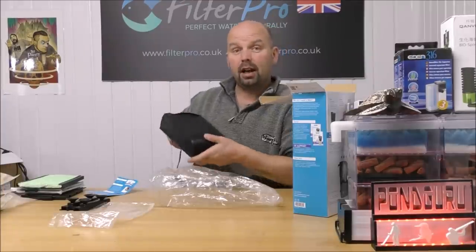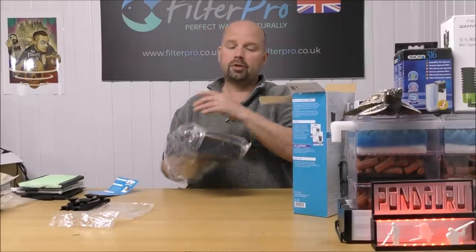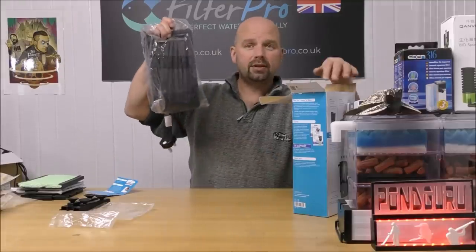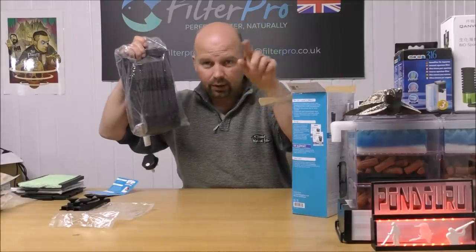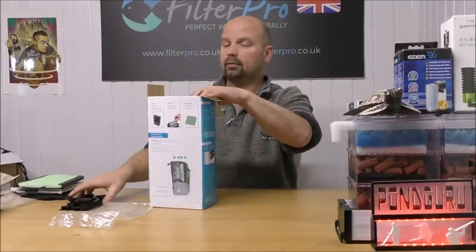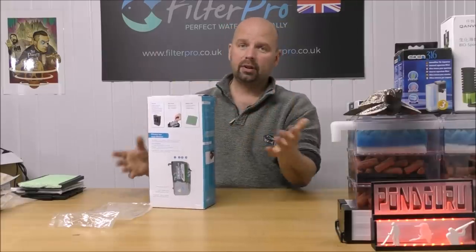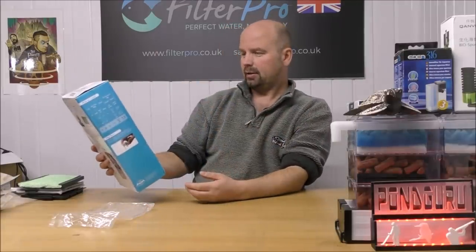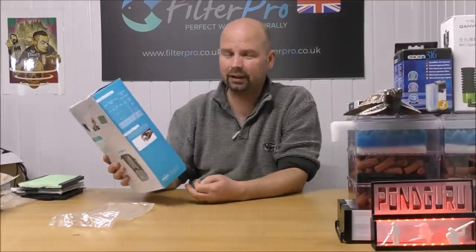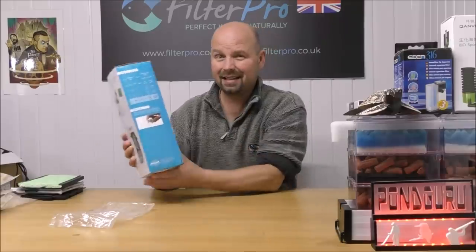I'm not sure whether these are available outside of Europe, but I will put links in the video description and in the pinned comment. If it's a US-only site I'll put US in brackets, or if it's a worldwide link I'll put Amazon or eBay in brackets. Hopefully it will be available worldwide, because that's a pretty good solution if you're looking for an internal filter and you don't want to hang something outside the tank — you can hang this one inside the tank.